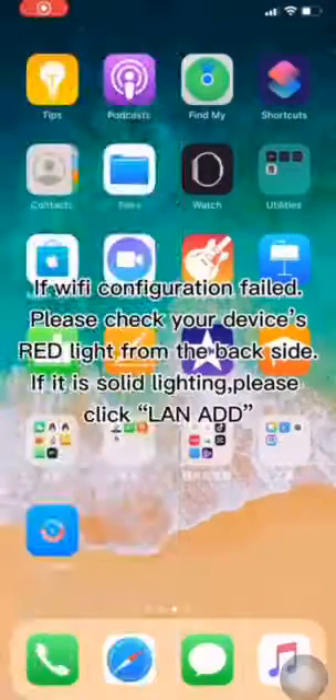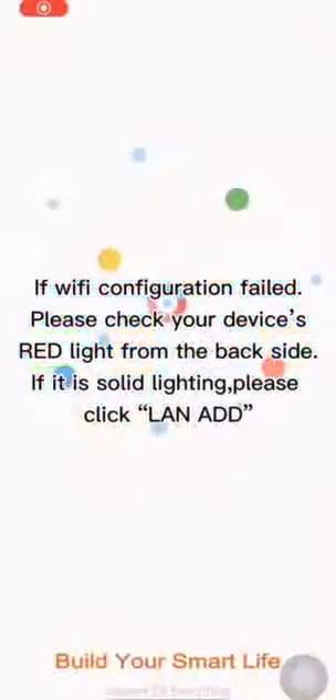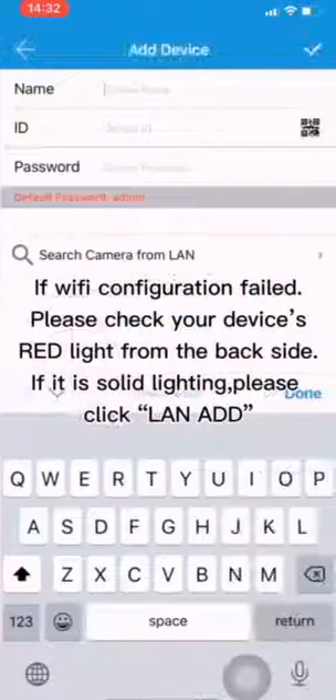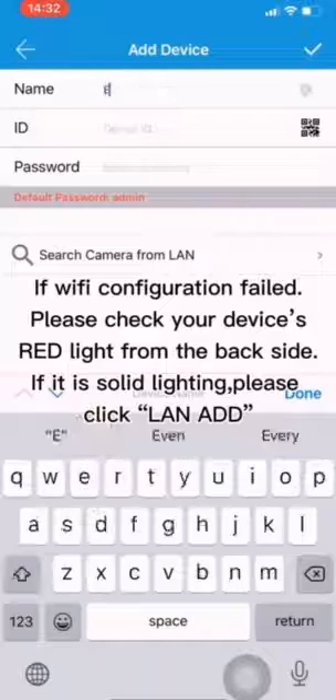If Wi-Fi configuration failed, please check your device indicator light from the backside. If it is solid lighting, please click LAN.